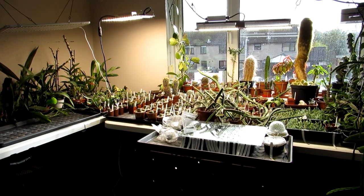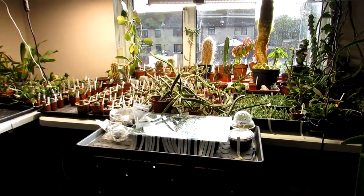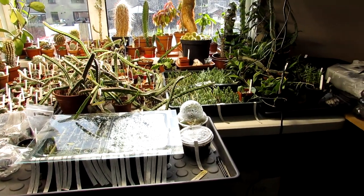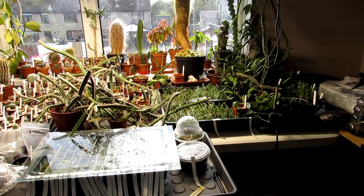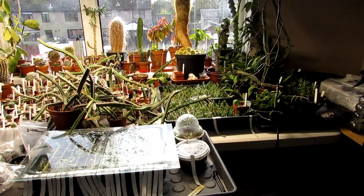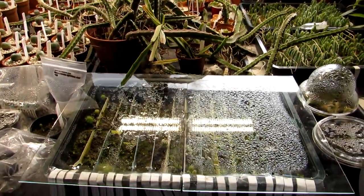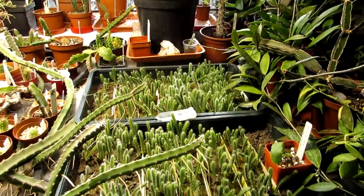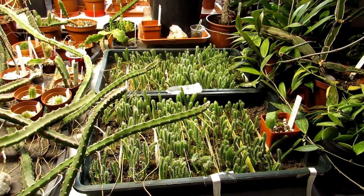Hi guys, it's Lyn here. I hope everyone is having a fantastic day. In this video I'm going to be sharing a bit of a start of our overwinter-bringing-in-the-cacti vlog, and I'm going to start off today with the cactus seedlings we've got in the polytunnel. We have a lot of cactus seedlings in the grow room - lots of different very small ones all on the go, some epiphytic seedlings as well - and these have been here all through the spring and summer.